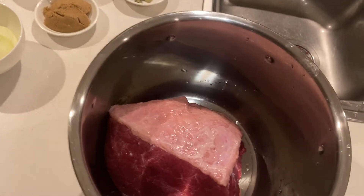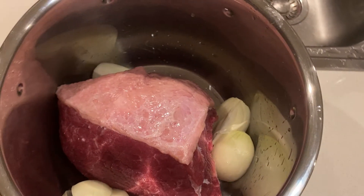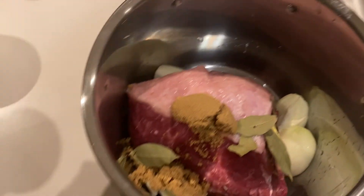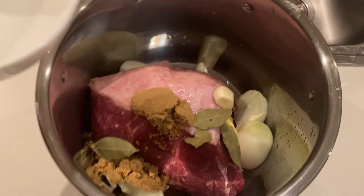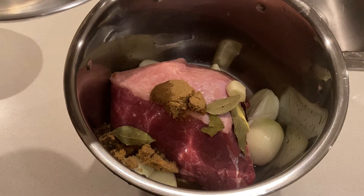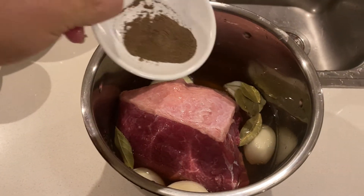It's time for us to add our ingredients. I've washed the corned beef silverside. Let's add our onions, our brown sugar, our bay leaves, garlic, white vinegar, and our water.